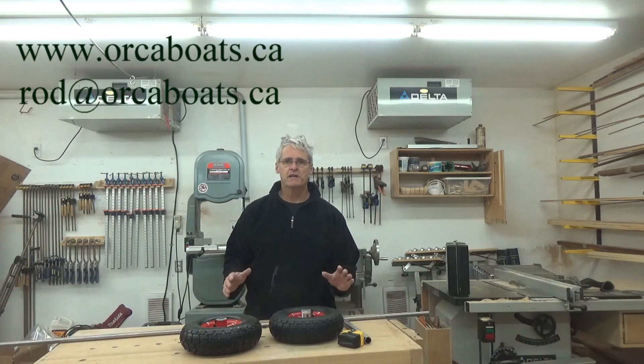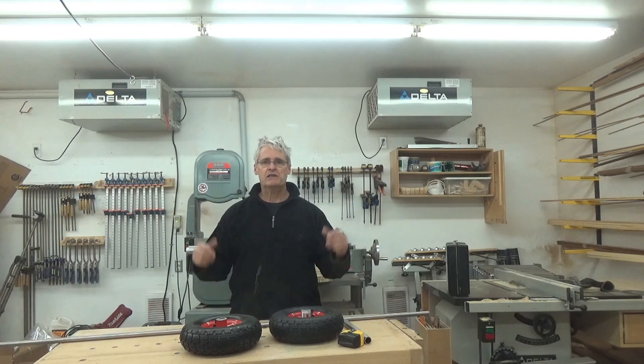Welcome to the Orca Boat Shop. My name is Rod. If you've been watching my videos — a series on kayak building, canoe building, robo building, and doing repairs — you'll notice that behind me looks a little different.